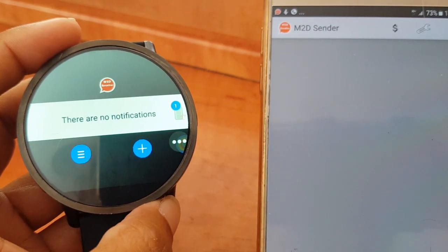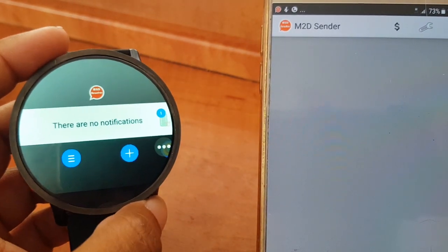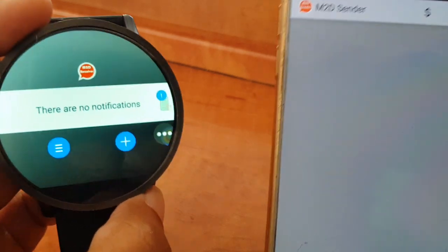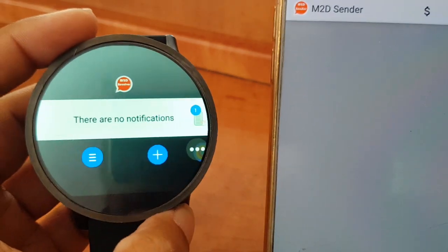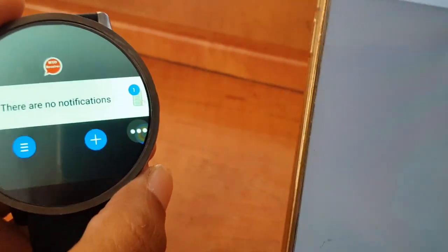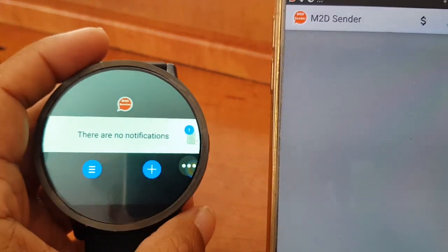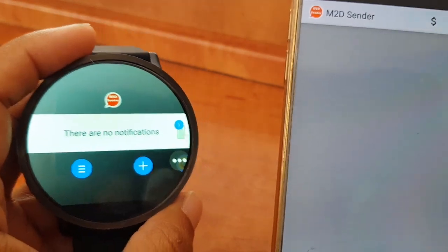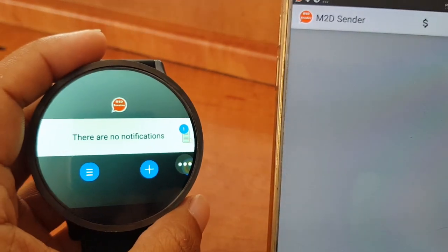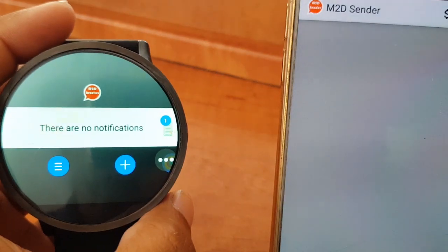Stay tuned for the third notification app. I'm only showing the three main notification apps you can use — not just Bluetooth ones. I actually use m2d only because it has the option of 3G, 4G, or any data connection instead of Bluetooth, because I don't want to depend on Bluetooth and keep it on on both devices. So stay tuned, see you!